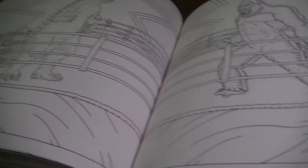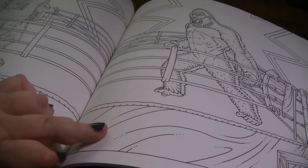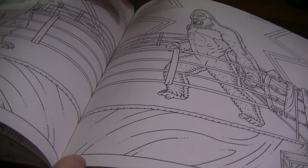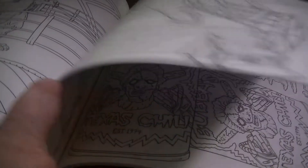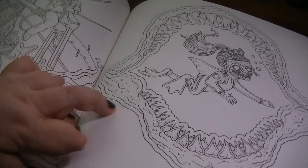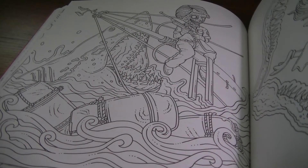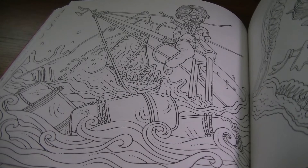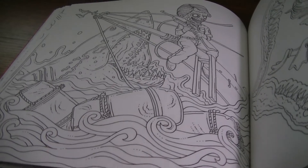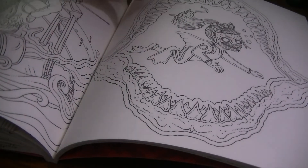This is Godzilla vs. King Kong — pretty straightforward there. Here we have Jaws — that's Guliana's little buddy with Roy Scheider's character Chief Brody, and there she is in the jawbone of Jaws.